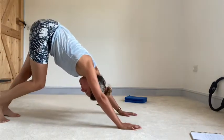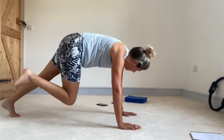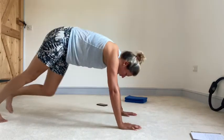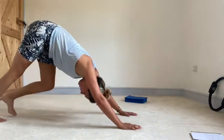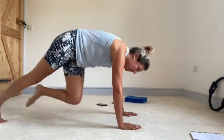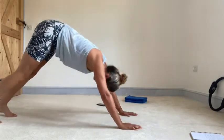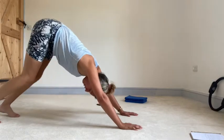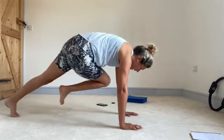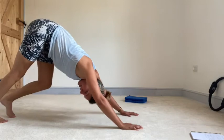Into your little down dog. Little pedal through one heel, pedal through the other heel. Back into plank — outside, across, back. Outside, across, back. Into your down dog — one heel, other heel. Forwards — outside, across, back. Outside, across, back. Into your little down dog. Little pedal through one, pedal through the other. And forwards. One minute to go — one, other, one, other, and back into your down dog. Pedal one heel, pedal the other.